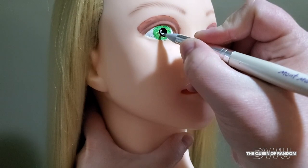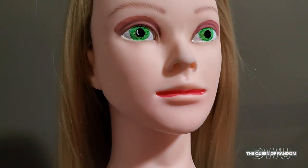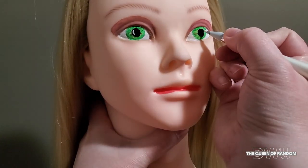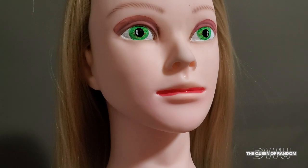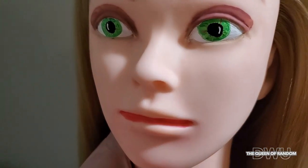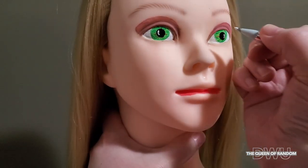Now I'm just taking white to make a shine spot. It kind of looks like I gave her lizard eyes. I should have put the line for the shine spot on the other side — that's okay, you can always fix it.